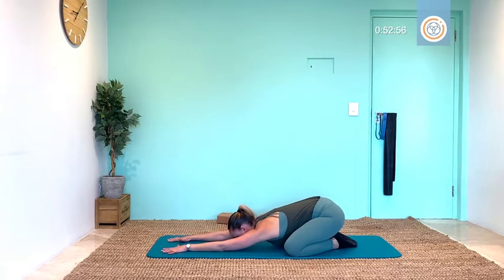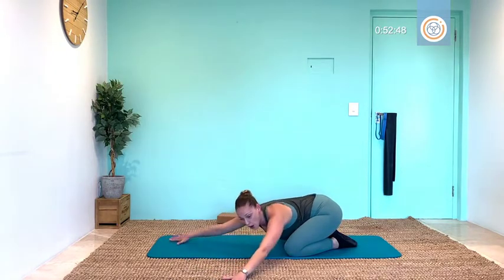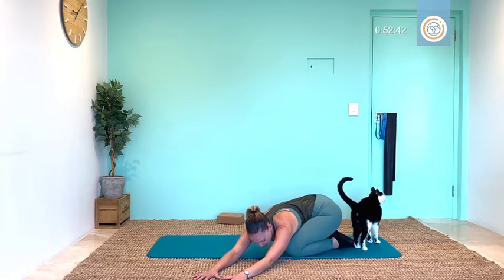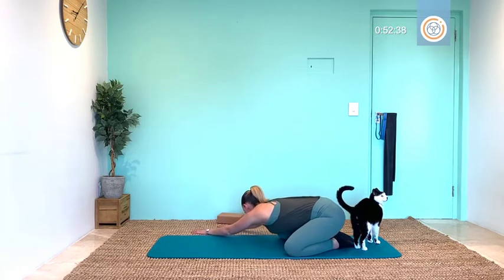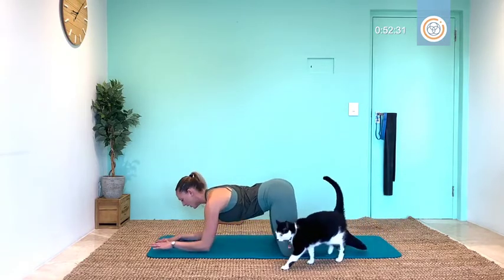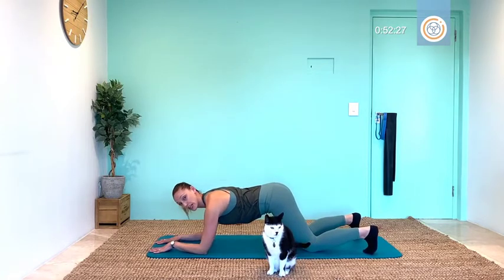Enjoy that reach for three breaths, and two, deep breaths, and one. As you walk your hands over to one side, let's get that stretch and hold — two and one. Beautiful, other side, give me a hold, two and one. Bring it to center.